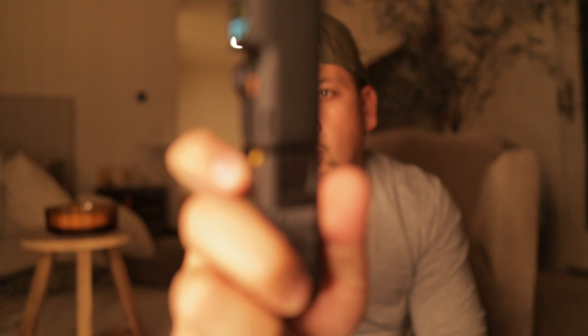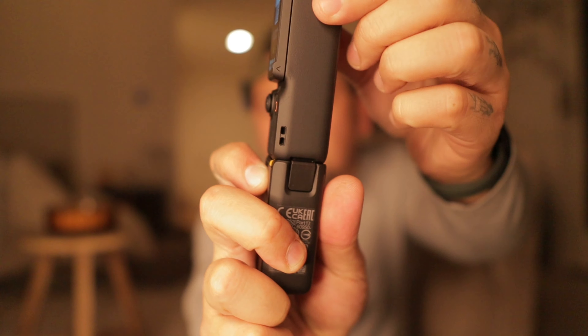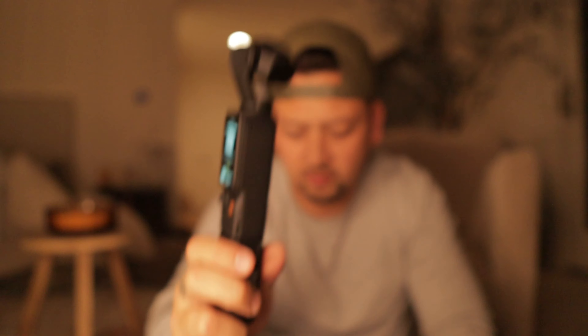This is the extension handle. I got the Creator Pack, so there are a few extra things in here. This is an external battery that creates an extension — it plugs right into the bottom and clips in place. You push this button and it opens up. We've got the clip and a little button that unlocks it to take it apart.